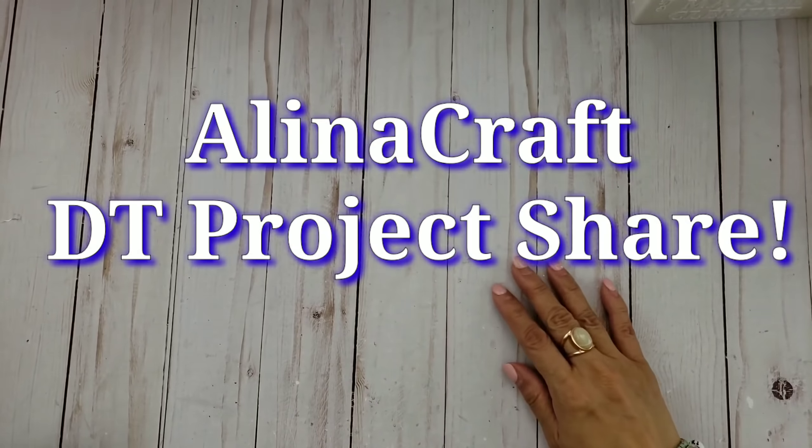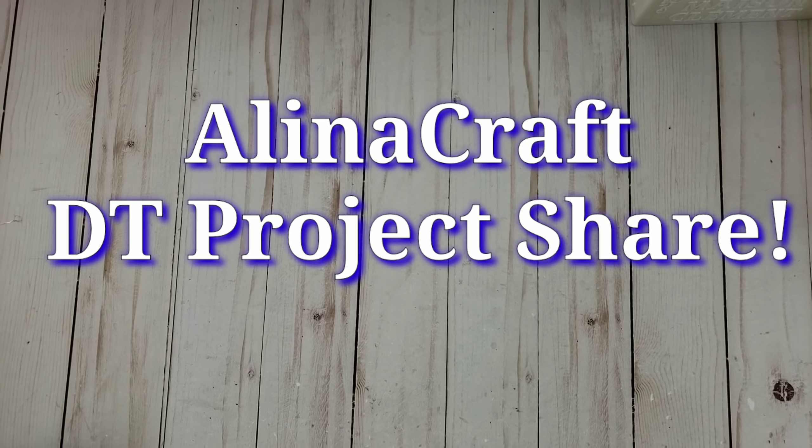Hi everyone, it's Happy Mail Queen. Sorry I haven't done a video in a while — life just got in the way and I've been super busy. Anyway, I wanted to share a couple of Father's Day cards that I created for my husband, using some Alina Craft dies. This is a design team project that I'd like to share with you guys.